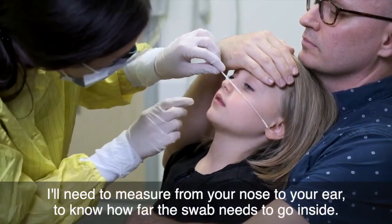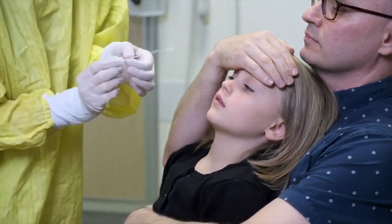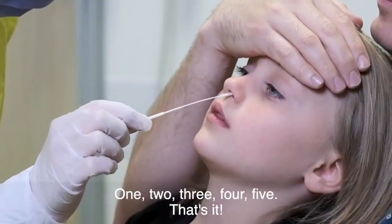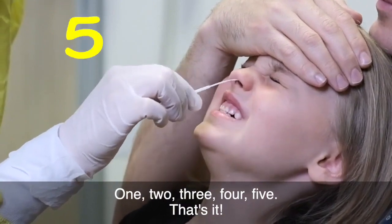I'll need to measure from your nose to your ear to know how far the swab needs to go inside. By the time you count slowly to five, the test should be over. One, two, three, four, five. That's it.